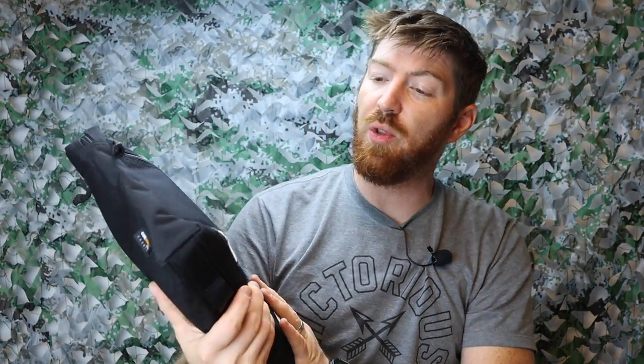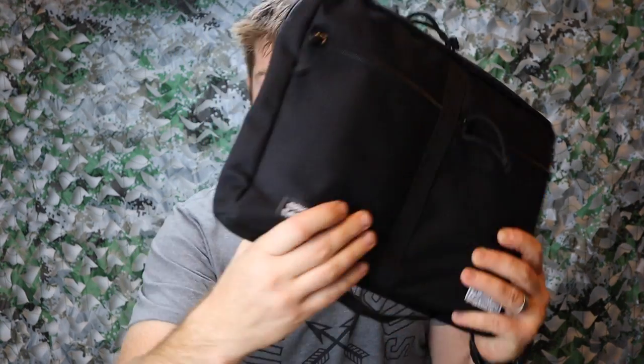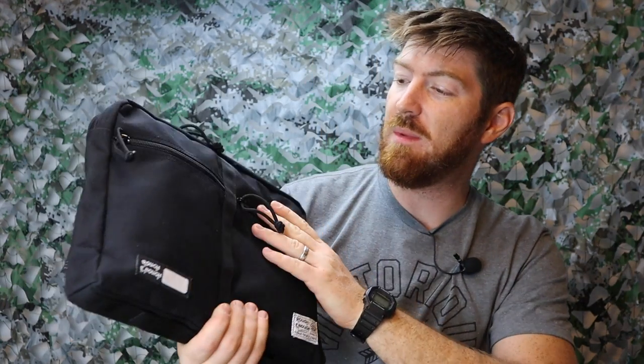Right out of the gate, some really cool things are that Rough Enough is a US company — I believe they're located in Brooklyn, New York. This particular bag, and from what I understand, almost all their materials are made out of Cordura fabric, which is awesome and a really big plus.